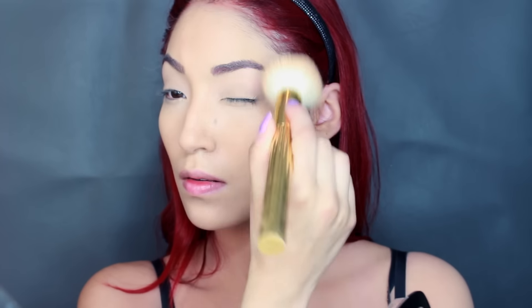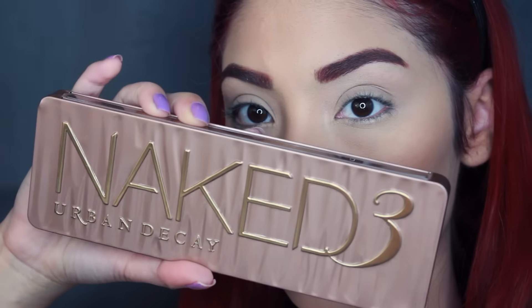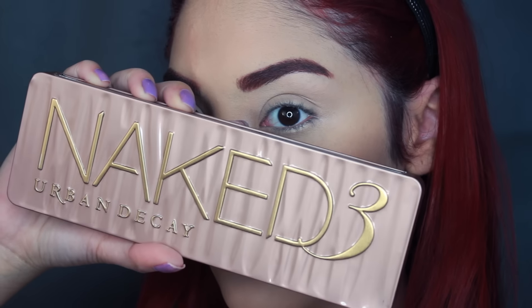I wish that her makeup artist would reveal the stuff that she uses. I'd try and find it but he's pretty secretive — unless I just can't find it because I might be horrible at finding information.